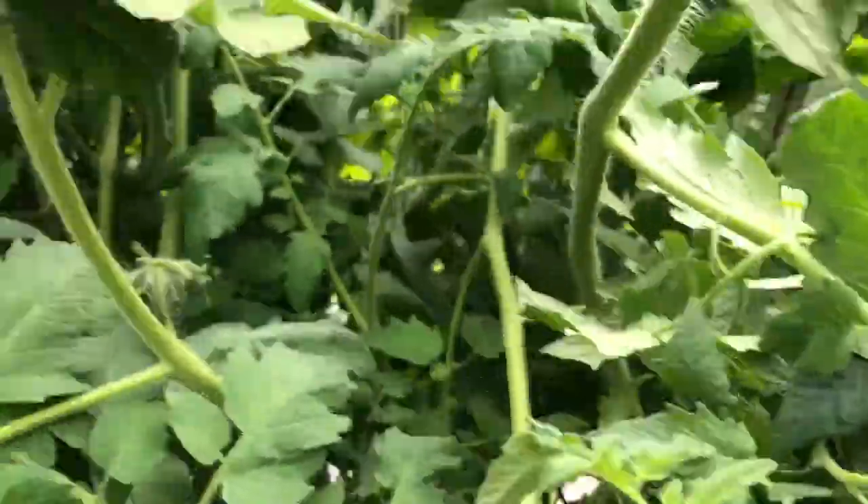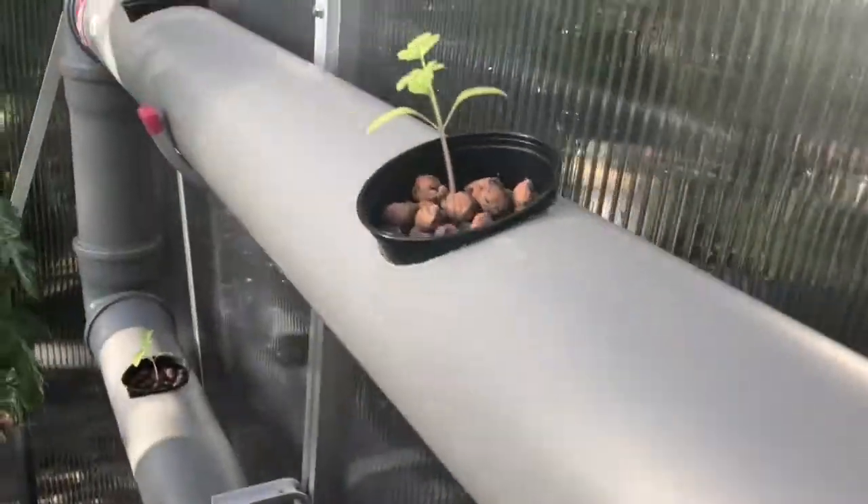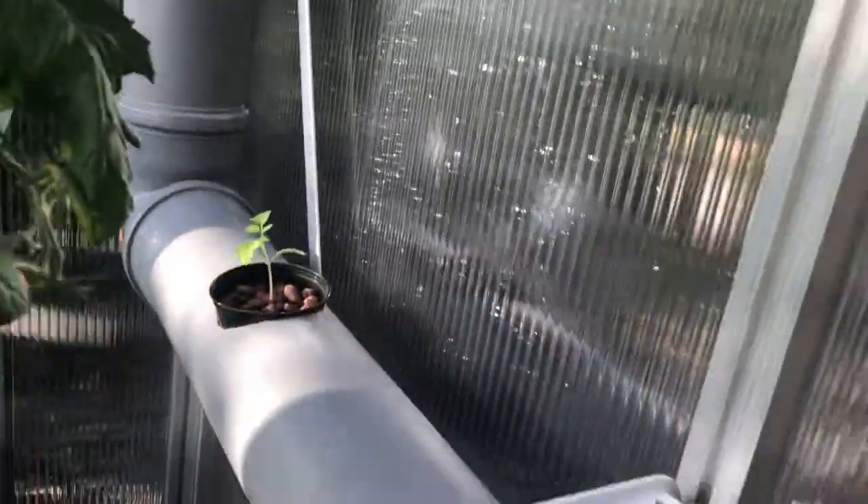In case you haven't seen my last video, I was forced to take my hydroponic tomato system down after it was so overgrown I couldn't enter my greenhouse. I had around 30 plants in the old system, which was way too many. I decided for my new tomato system, I will just be adding 12 plants.